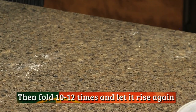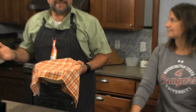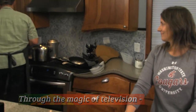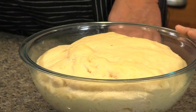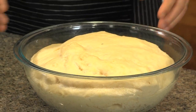After that, again, we're going to fold it 10 or 12 times and let it rise again. The magic of TV — and of the essence of time — we have already done that, and this is somewhat of the finished product. It is ready to cook. Is this after the first rise or the second? That's after the second rise, my wife that I love.